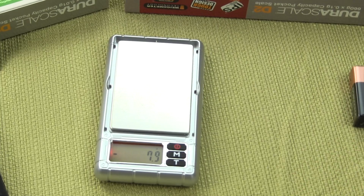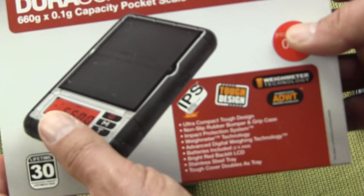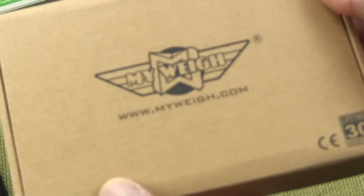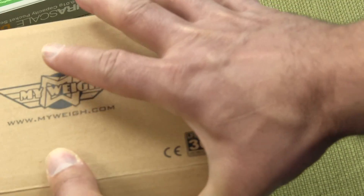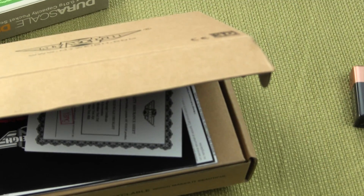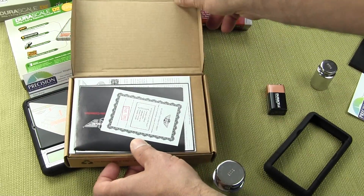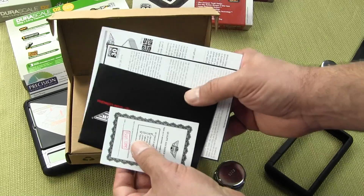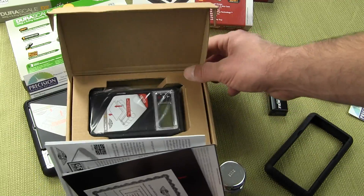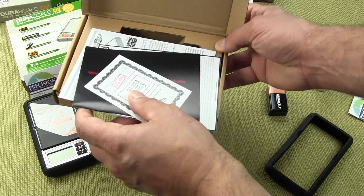I'd like to show you the packaging again. The packaging is really great — it comes in a nice outer cotton sleeve. Opening the box, you can see the scale comes with a warranty card and the user manual, and the scale is packaged inside. MyWay does a great job in regards to packaging altogether.